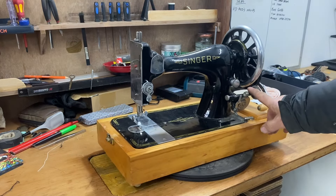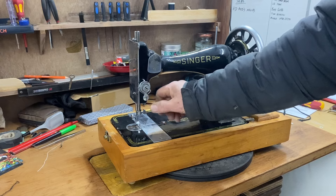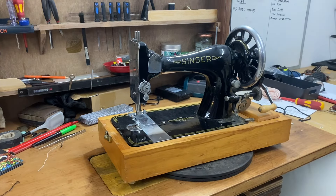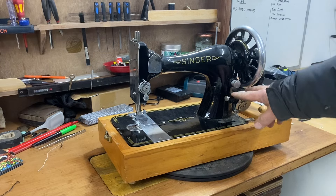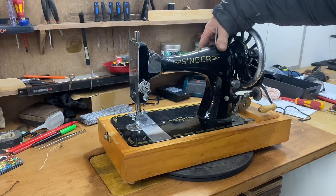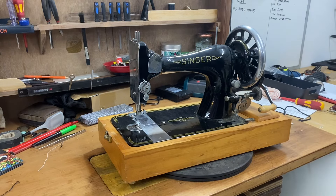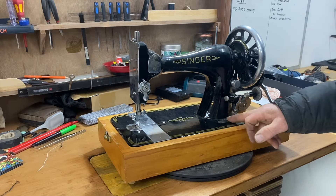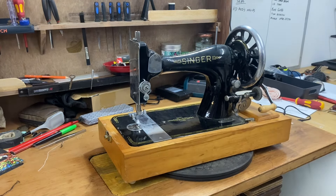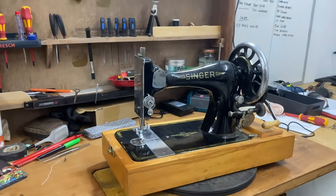That all doesn't really go together, does it? Because this plate, the big hand wheel, the low-down bobbin winder, the manual tension release — they're all saying to me Singer 28, and early 28 at that. But this case and the decals are saying 1940s.